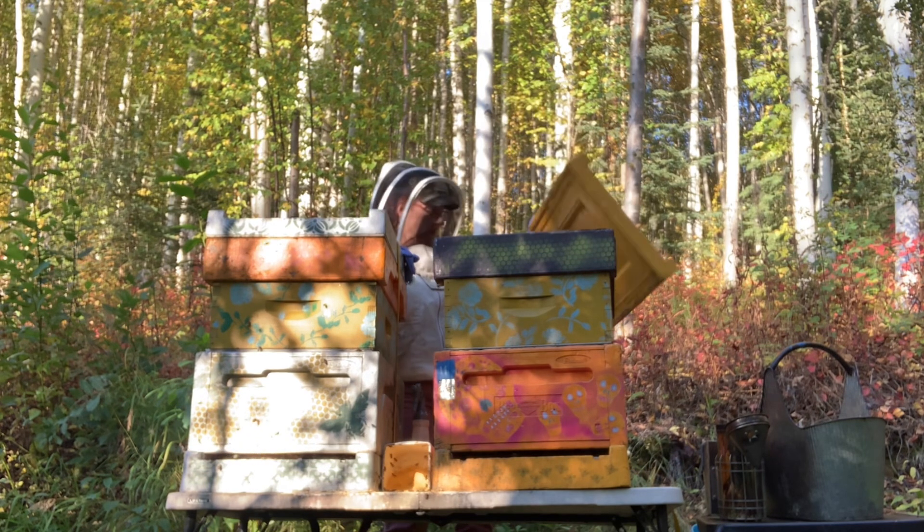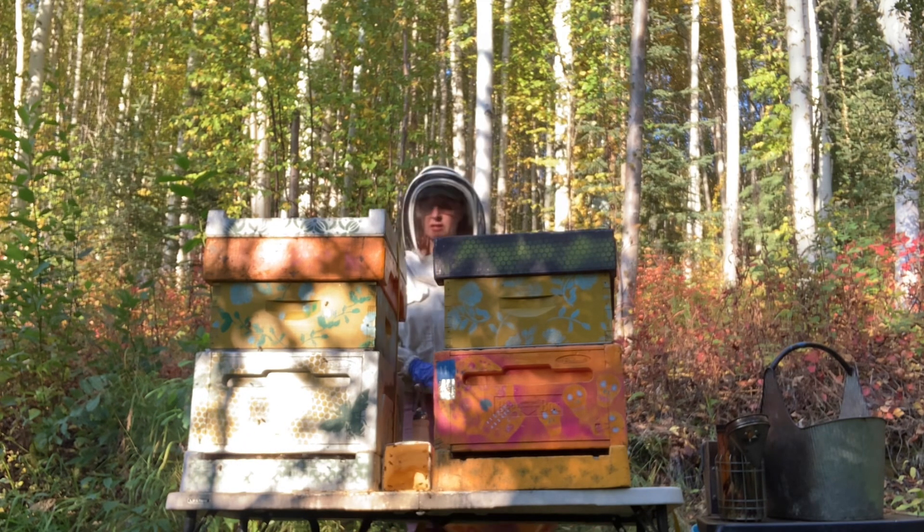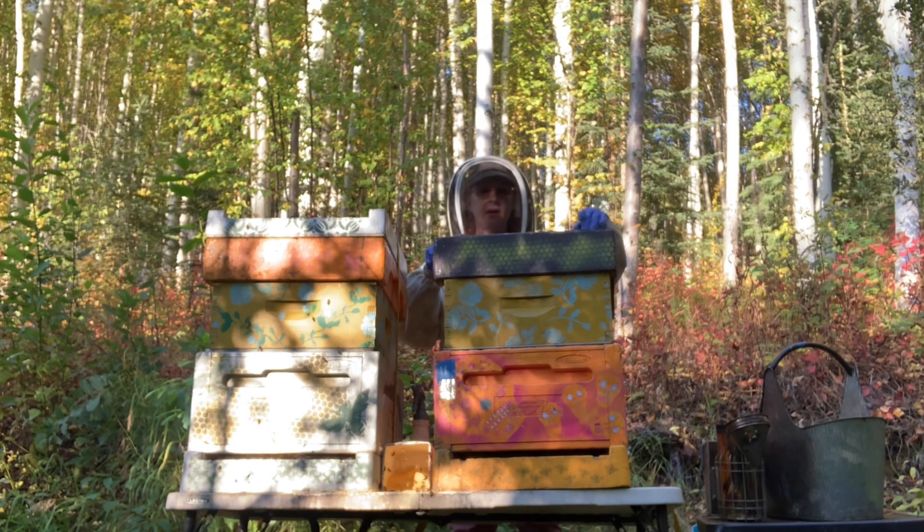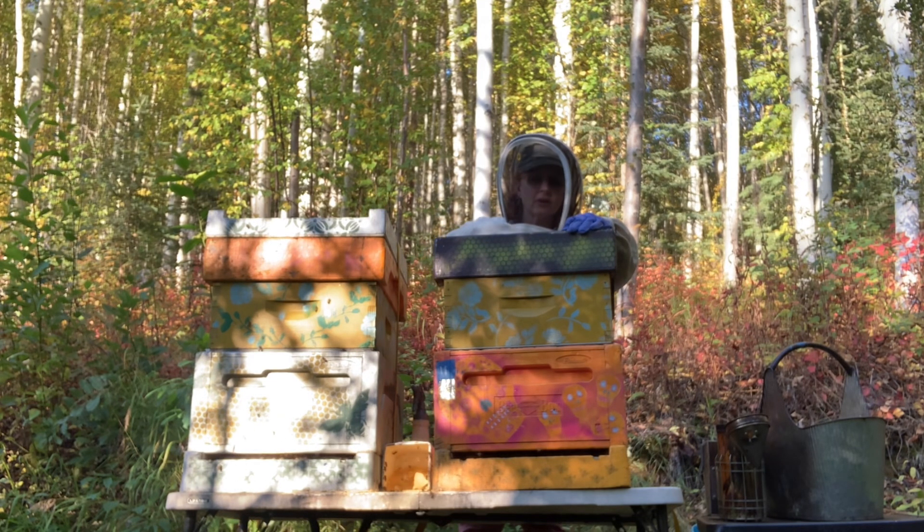So, as usual, my process begins. Putting the lid next to me, cleaning out the feeder. What's cool is that this syrup in here is warm from the body heat of the bees — they generate a lot of heat on their own. I've got some wasps in there that have drowned.